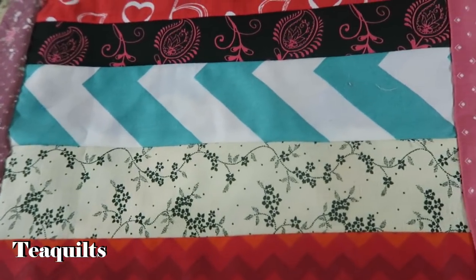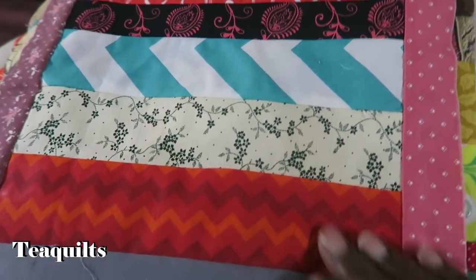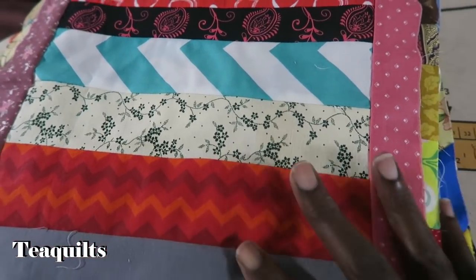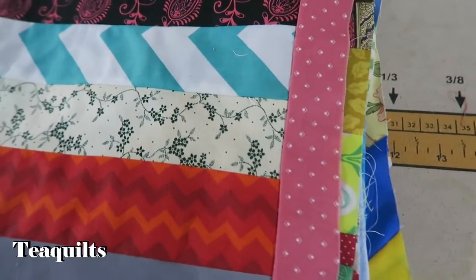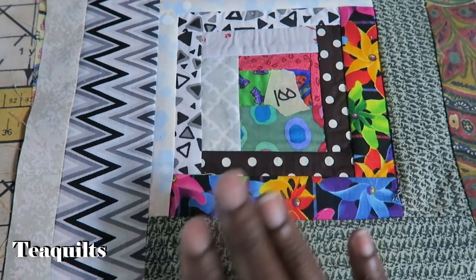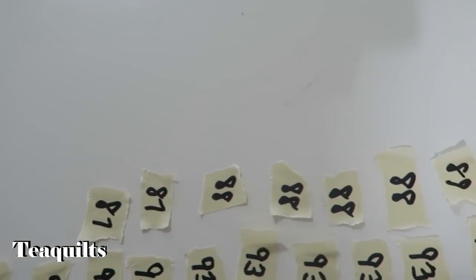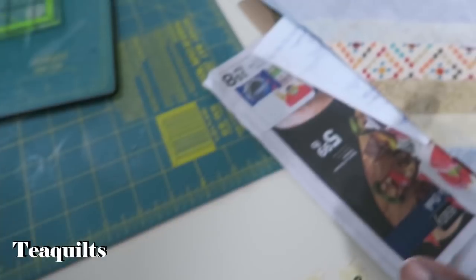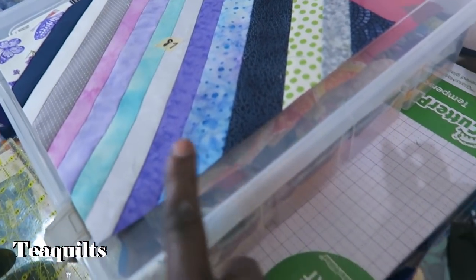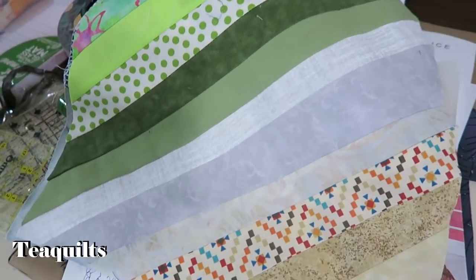Before I square up the blocks, I spray some homemade best press on them and let it sit for maybe 15–20 minutes while I cut a previous stack. So I always have a stack that needs to be ironed, and then another stack that I'm cutting. Once I iron them, they move further down the ironing board. At this point I know how many blocks have been sent by each person, so I make additional number stickers and put them on the block as I cut them. This is number 87.